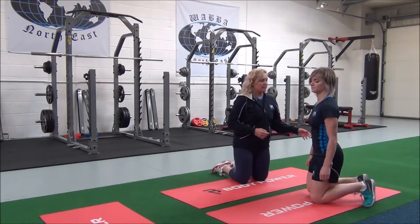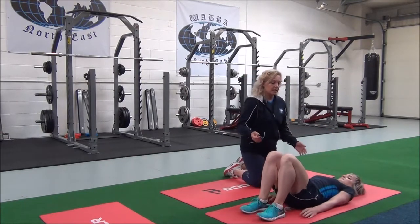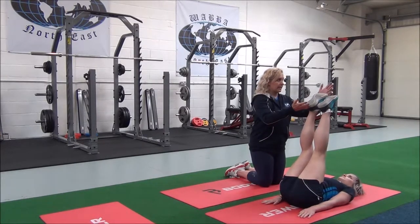So Jasmine, we're going to get you to come and lie down, move your arms by your side. You're going to bring your knees up, and when you're ready, breathe in and take the legs up.